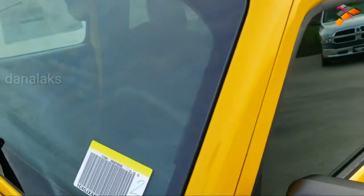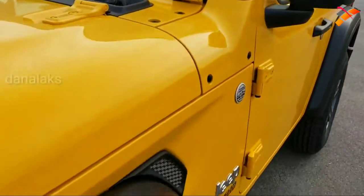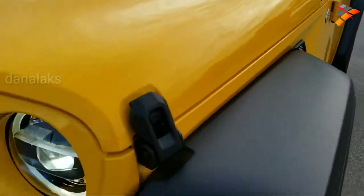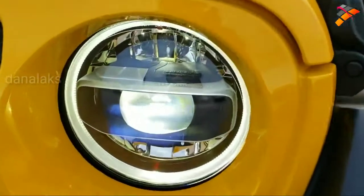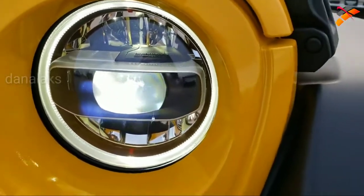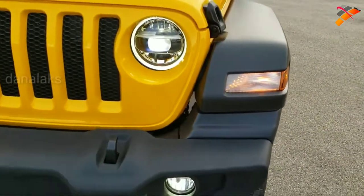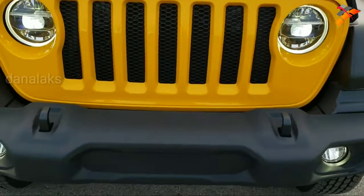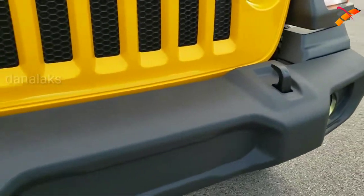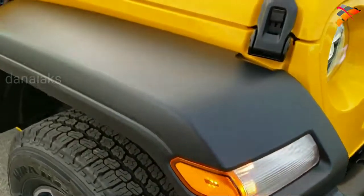Hella Yella is the color — really a good-looking color. It comes with the three-piece hard top. The LED front lighting group gives you the LED headlamps, LED running lights, and the LED fog lamps. Really bright lights on here, and the seven-slotted grill of course. We've got the tow hooks in front, the side marker lights and the fenders.